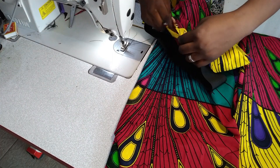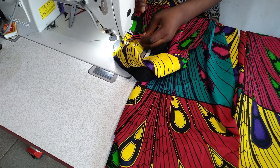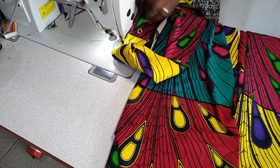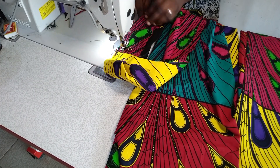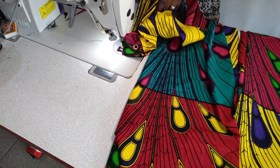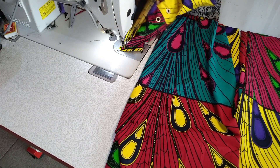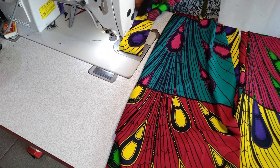I'll measure how long I want my elastic to be — I deducted 10 inches from my hip measurement — then bring the two edges to meet each other and insert it inside my Ankara band. I'll stitch just on the Ankara, excluding the elastic, because if you stitch on the elastic together with the Ankara, your elastic will not draw the way it should. Use the other hand to push in the elastic band. Draw the elastic to fit into the Ankara band and sew it all up.